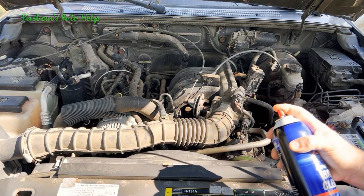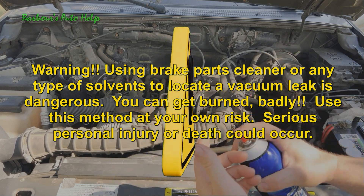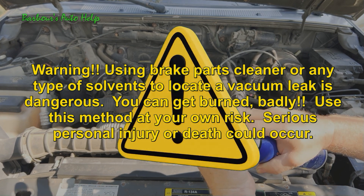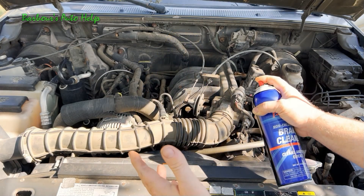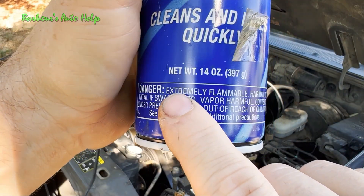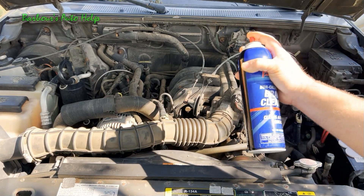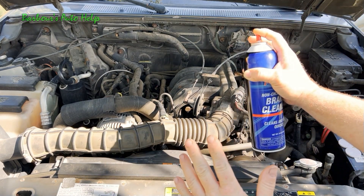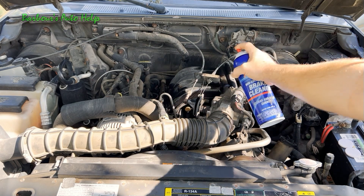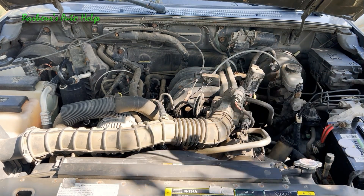A lot of times it's not that simple to locate exactly where the vacuum leak is, so I'm going to show you a few different ways to diagnose it further. This first way is probably the simplest, but I think it's the most dangerous, so do so at your own risk. I would advise having a fire extinguisher handy. Do not do this in your garage — make sure your vehicle is far away from your house or any property. You can actually catch your engine on fire. You can spray around the intake system with brake cleaner, and listen for a change in the RPMs while spraying different areas, hoses and whatnot.